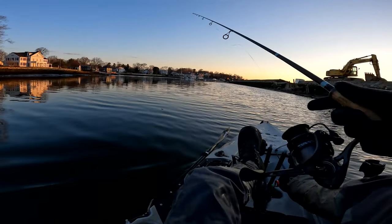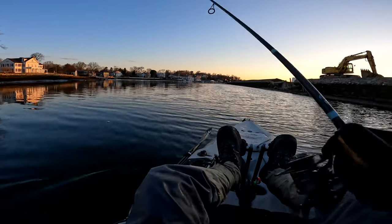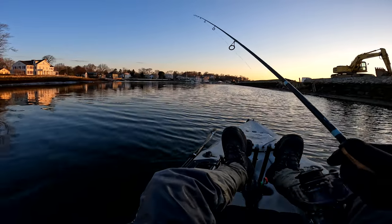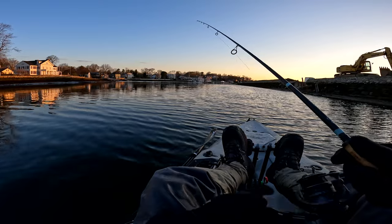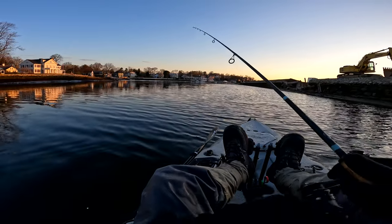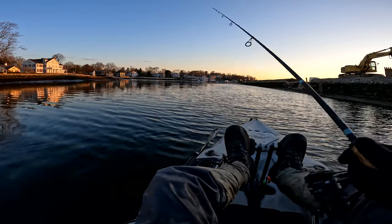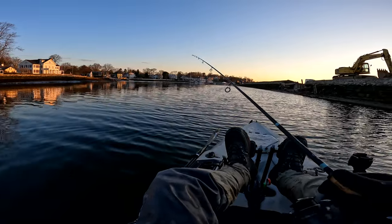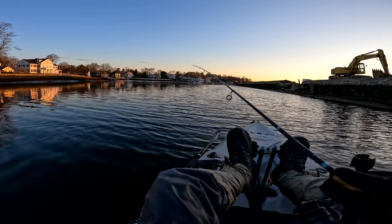A lot of times the bass will hit on the pause, because they'll see an opportunity to strike the bait fish. They'll follow your jig the whole time, and then as soon as you give them a little bit of pause, they'll come up and grab it.